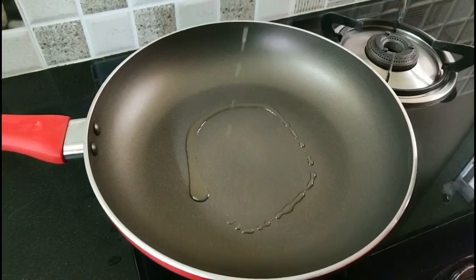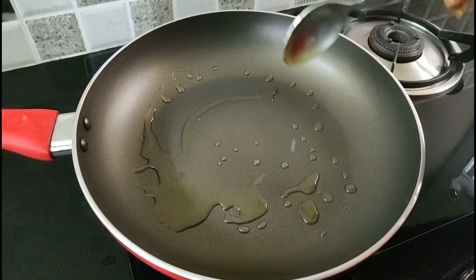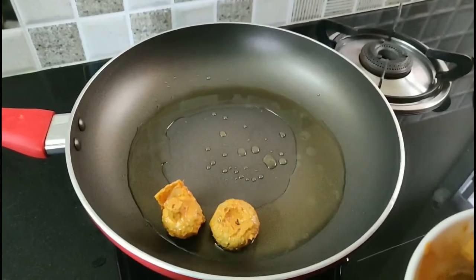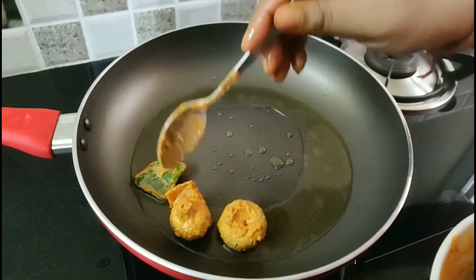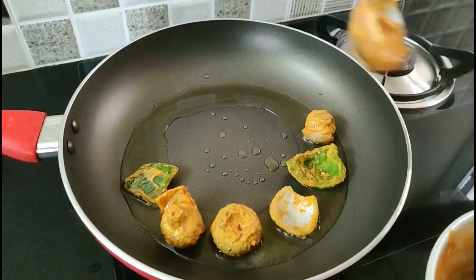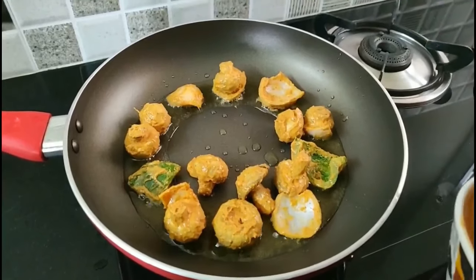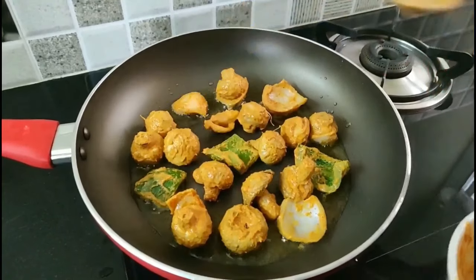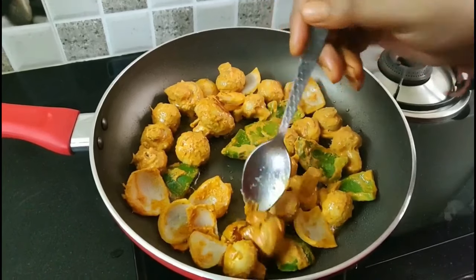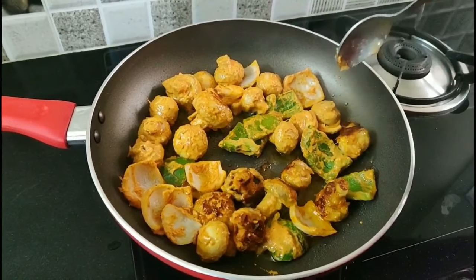I will fry it in the pan. In the pan, I will add 1 to 7 spoons of oil. The oil will be heated. I will fry it in the pan. Please put it in high flame. Now I will add the mushrooms — we will add all mushrooms because we put it in the gravy and cook it.